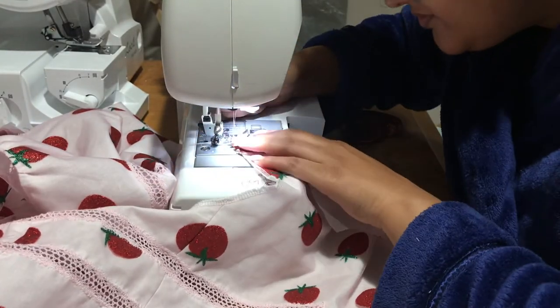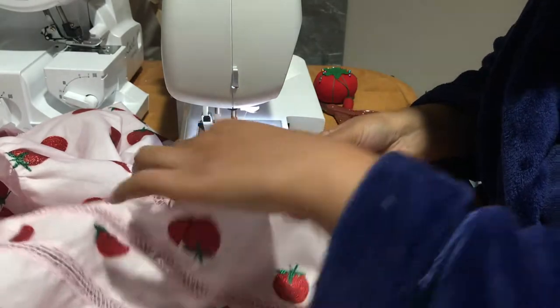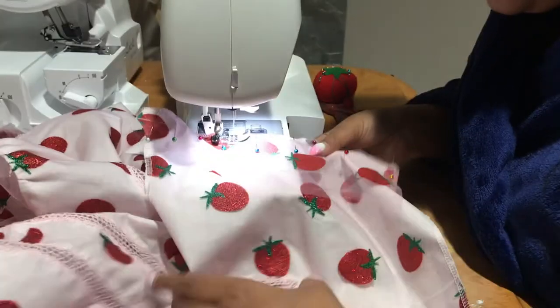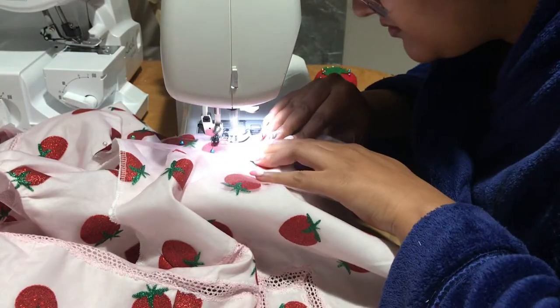I am sewing the yoke on. I made the yokes out of just the tulle so they would be transparent and fun and aesthetic — fashion details and all that jazz. So here I am just sewing that on. And wow, look at that — I pinned all of them, but I still sew over my pins like a gremlin.